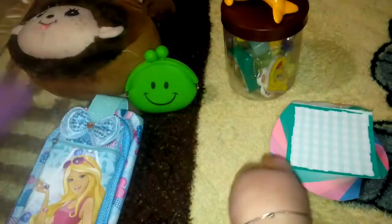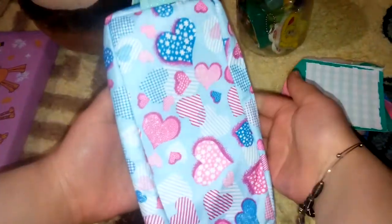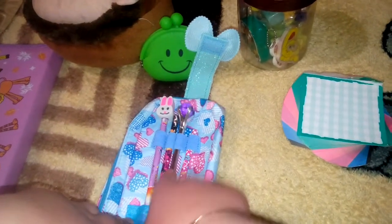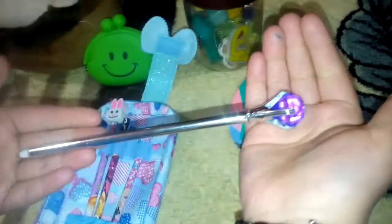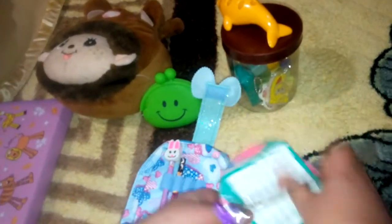The front portion and back portion are totally the same. Now we will open this — this is the front portion and the back portion. This is a bow, too much glittery! Let's open this. We have three pencils — four pencils. What is this? It's a pen — oh my gosh, it's too too beautiful, look at this!